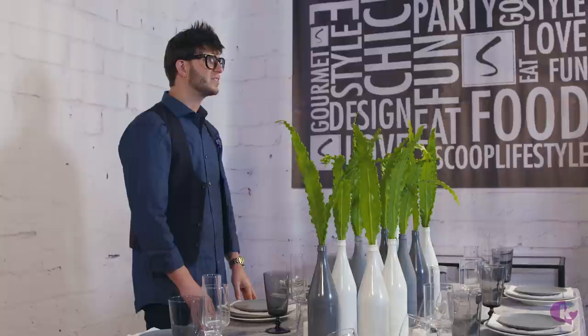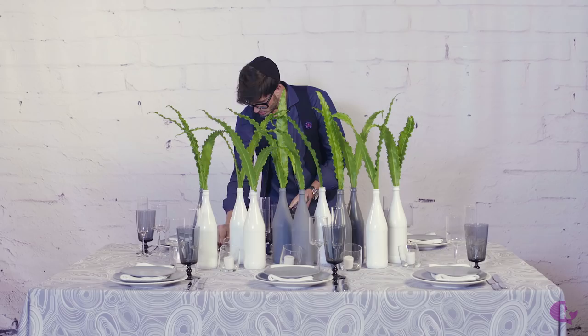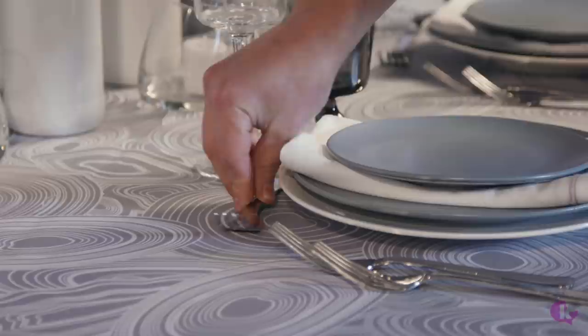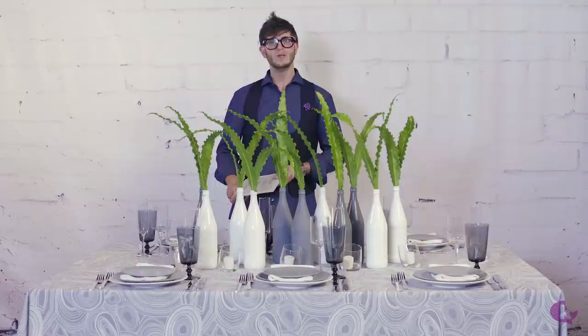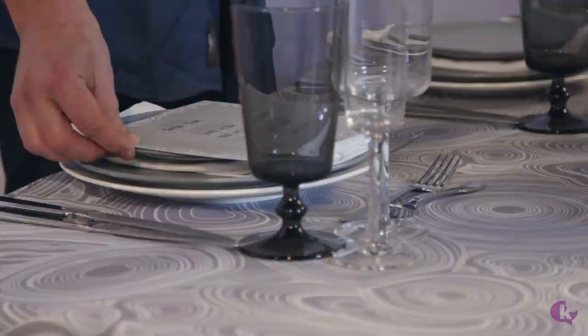We'll now move to setting the silverware. The silverware should always be set with knives facing in and in order of the menu. Dessert forks and dessert spoons go on the top. Printed menus tell you exactly what you're eating and all the ingredients — food tastes way better when you read it off a menu. For this we had Love Paper recreate these amazing menu cards for us for tonight, which we'll go ahead and put them out.